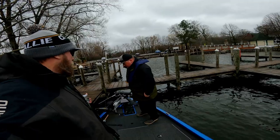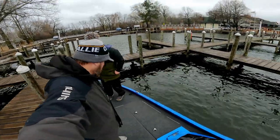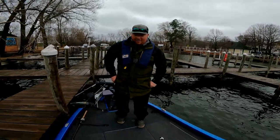The boat measures 19 feet, 10 inches long. As you can see, two people can stand up front comfortably, with plenty of room especially if one is standing on the trolling motor. They're well apart from each other, and the back deck is really spacious as well.